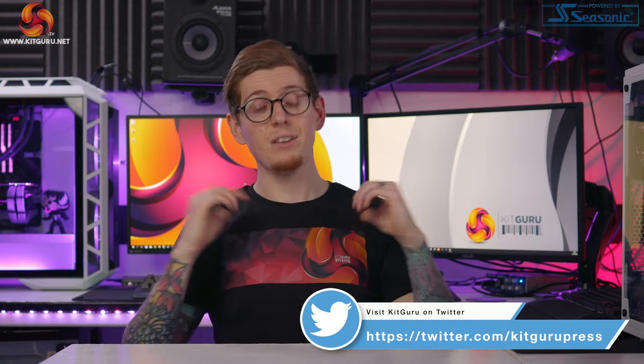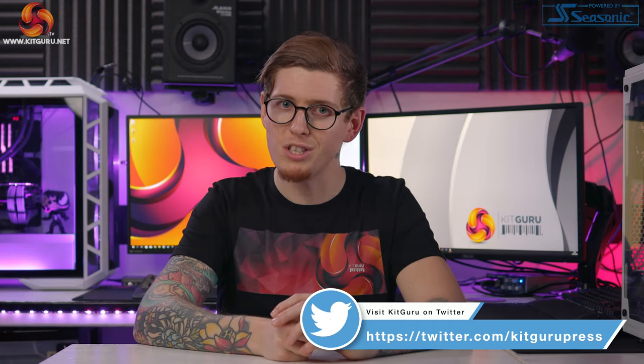If you've enjoyed this review make sure you hit that like button, subscribe, and ring the bell. Check out our merchandise linked below and check out our website daily for tech news. I've been Andy, this is Kit Guru, and I'll see you in the next one — thank you for watching.